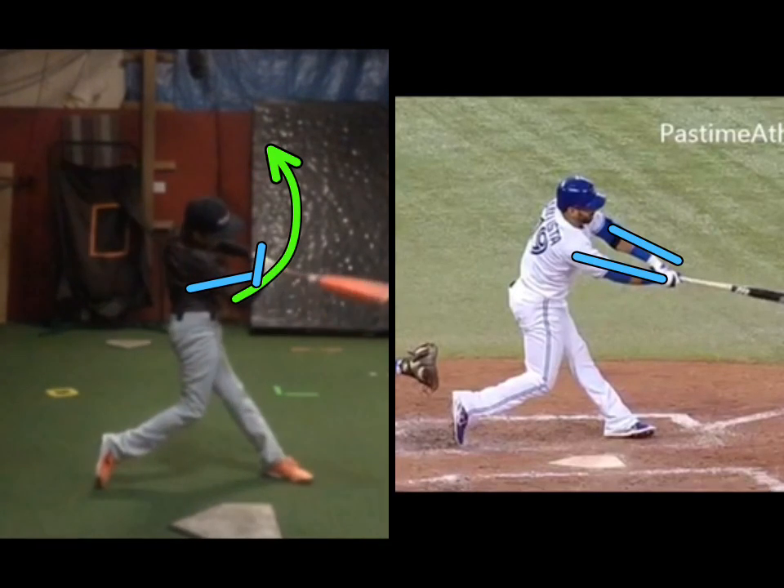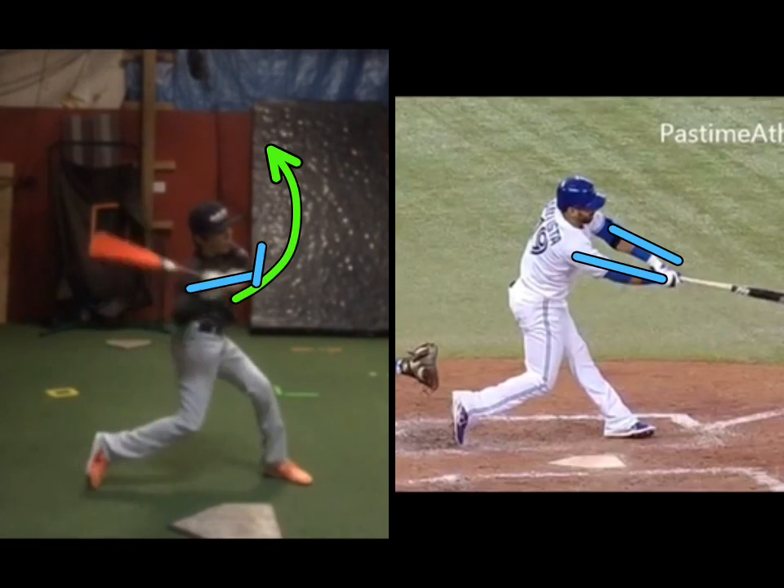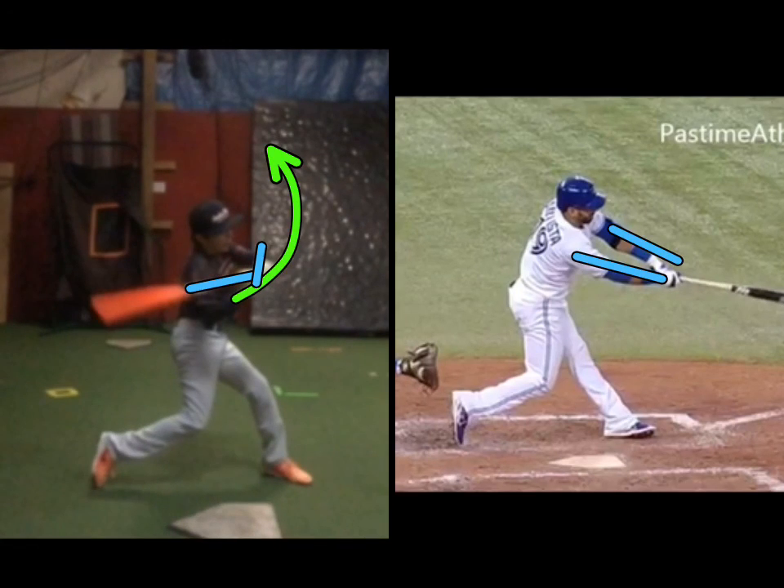So as you get stronger, I think it'll be easier. We've got to look at what your top hand's doing at contact. Good job.